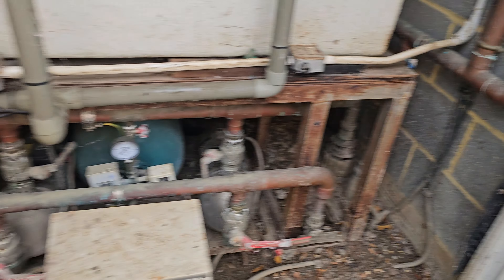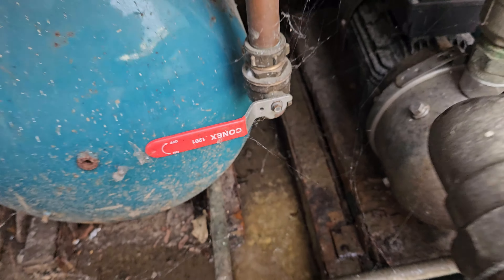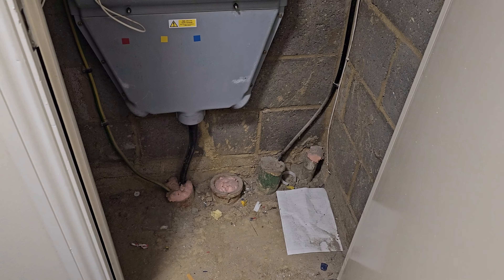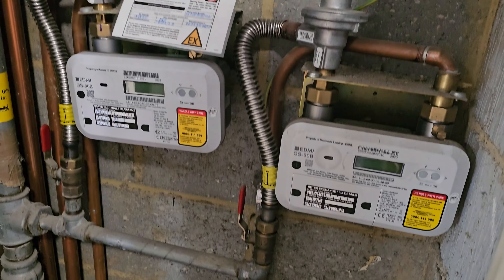There's a lot of pipework in there that doesn't need to be used. It looks pretty live. We're headed into the flats to see if they have their own individual meters. This cupboard has all the electricity coming in — we check the cupboard by the front door and find some gas mains and some copper pipes sticking out the wall.